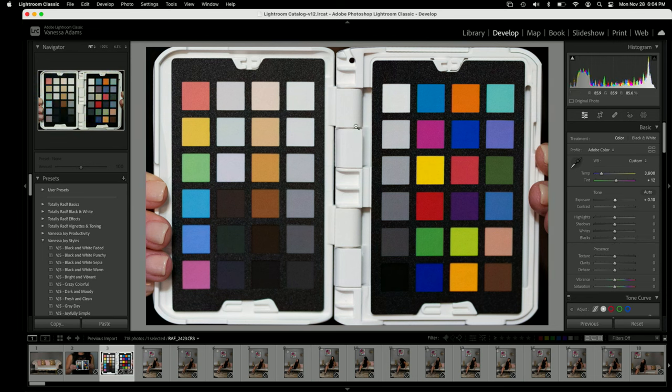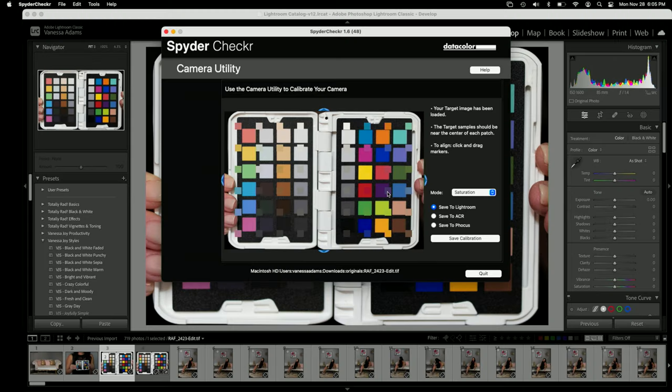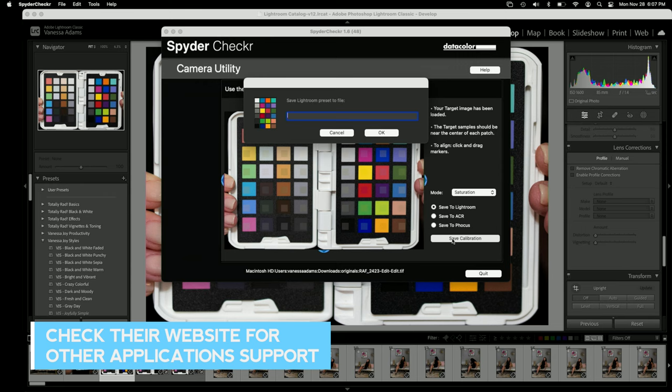Once you have this balanced, you're going to open it in SpiderChecker's proprietary software. Right-click on your image, go to Edit In, then Edit in SpiderChecker. Now if you don't see this, you just have to go into your Lightroom Preferences, go to External Editor, and add this as an external editor — it's not too difficult. It's going to open up in SpiderChecker Camera Utility and you want to match up these dots. Do your very best to get all of the colors in the exact center. Once that looks good, hit Save Calibration, save it to Lightroom, and name it — for example, scene one. Hit OK and it's saved.